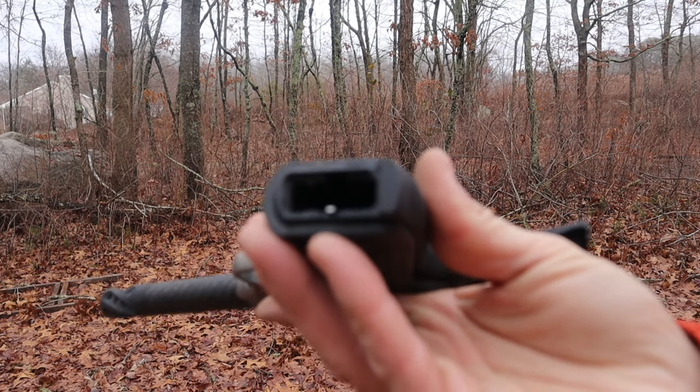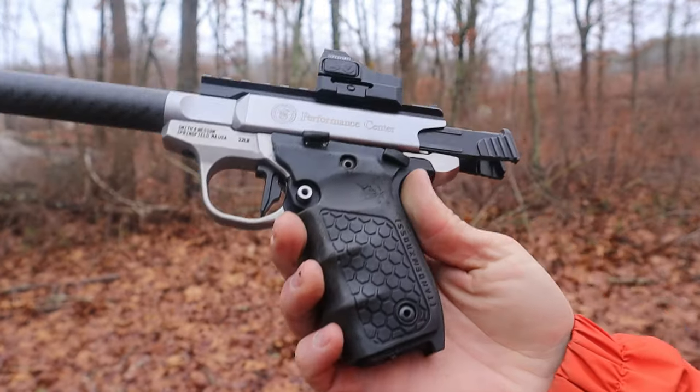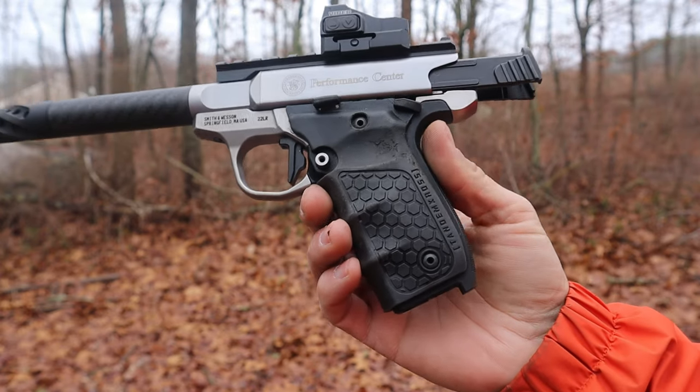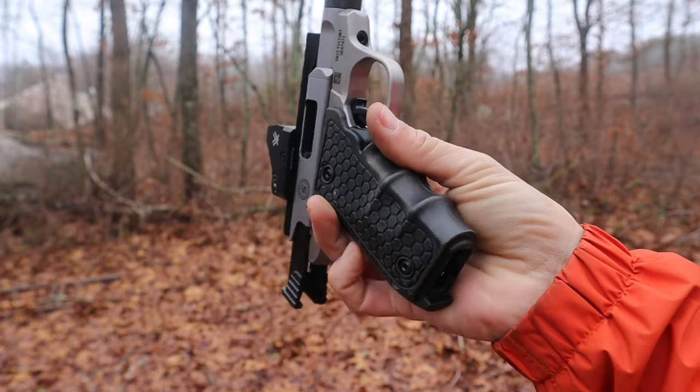The magwell is pretty nicely done. It is small, of course, because it takes these little tiny magazines, but it is tapered — it has a little flare to it. This is obviously a competition-type .22, and that taper should help you get those magazines in. I love the grips. These are very different from the standard Victory grips — they have big rubber overmold type grips with checkering on the back strap. They have a hive-type design and the finger grooves match my hand perfectly. If someone has smaller hands it may be a little bit of an issue, though my seven-year-old shot it and was okay. They are a little bigger than the standard grips, so you may need to swap them out to a smaller set.